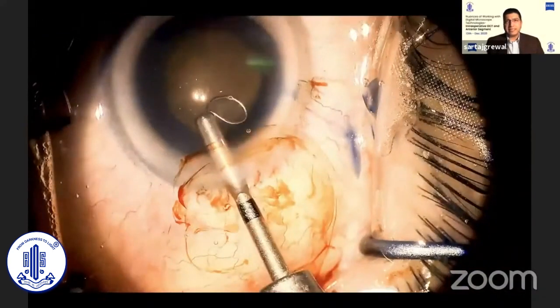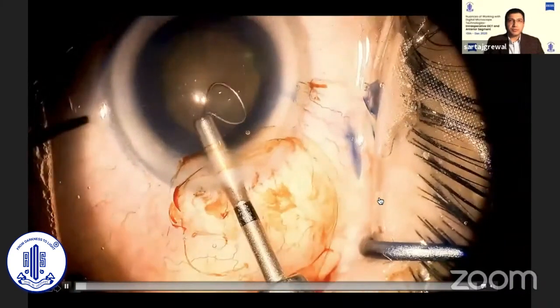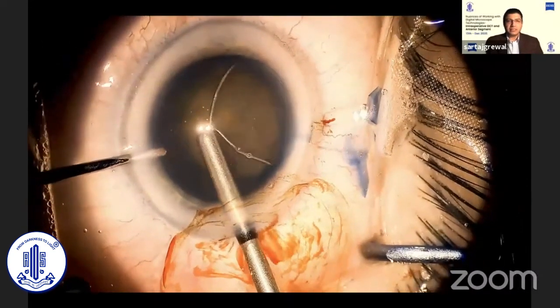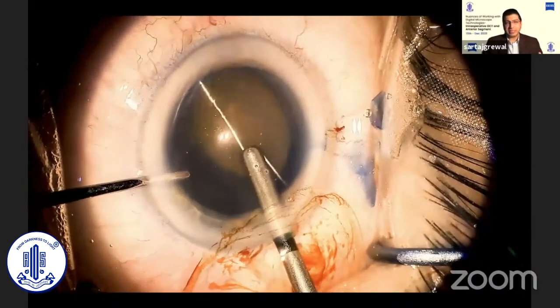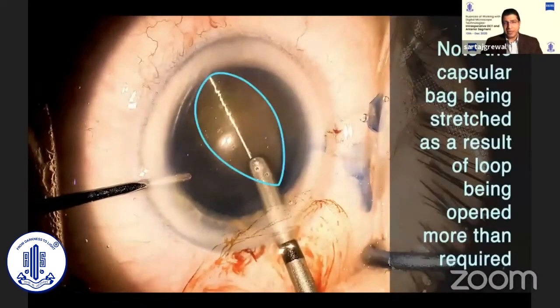I tried to expand the loop a little further, and immediately you can see the nucleus moving and comfortably resting in the center of the loop. Learning from my mistake, in the very next case I compensated by expanding the loop completely. This allowed the loop to easily slide around the nucleus and engage it. But the oval expansion put stress on the capsule margin and stretched it to an oval shape, as can be seen in this video. So it is a bit of an art to monitor this and make sure that you're not opening it too much.